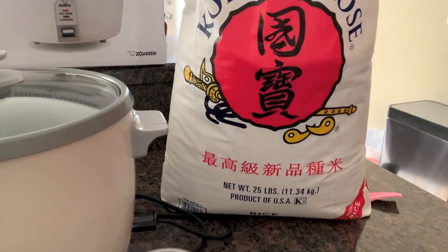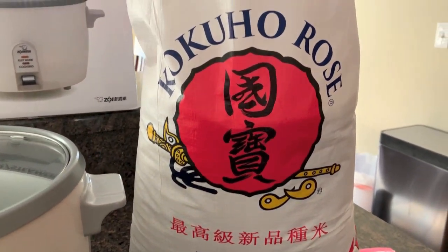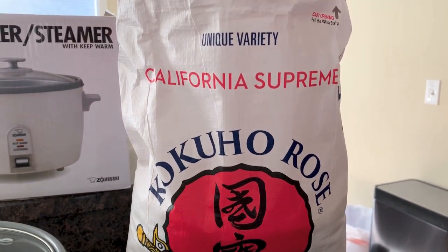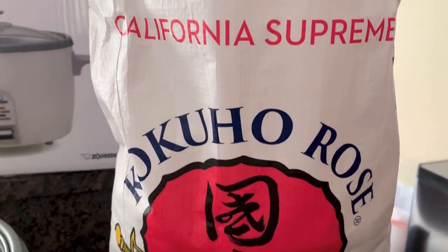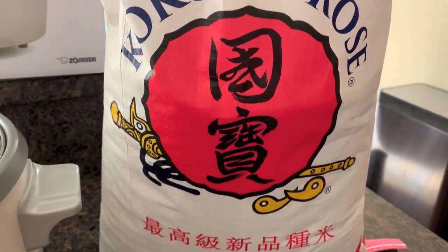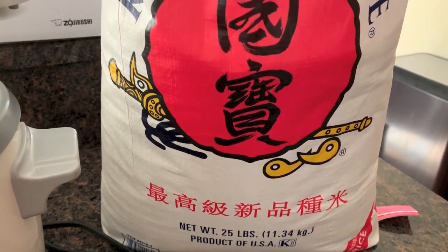The rice itself actually makes a big difference. You will always want to buy rice that you can afford for your budget. Our favorite is this California Supreme — I call it the pink rose rice. We get it at Costco, and this 25-pound bag was about $30.